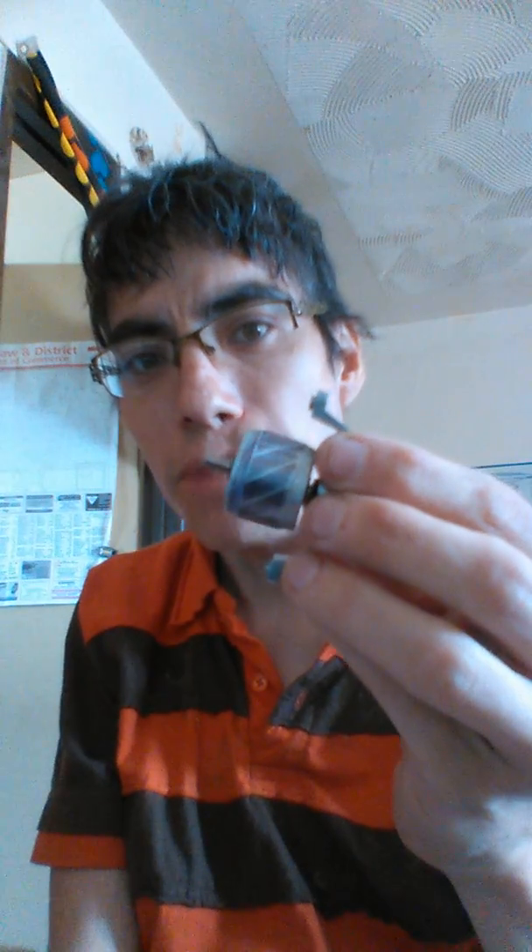This, ladies and gentlemen, is called Design Obsolescence. It was designed to fail within two years, or X amount of use, because it would have taken X amount of time for this.